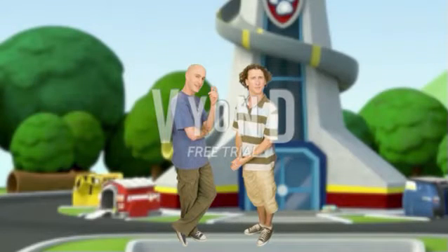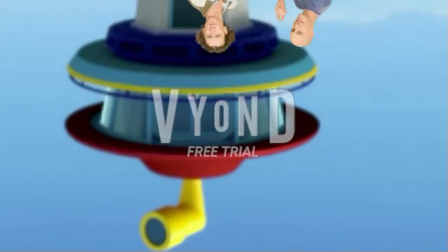We will make the Paw Patrol Lookout Tower go upside down because they deserve it. So let's press the upside down button. Remember to press it on your remote control. Yay! Now their lookout tower is upside down.